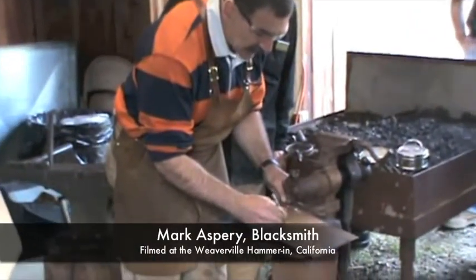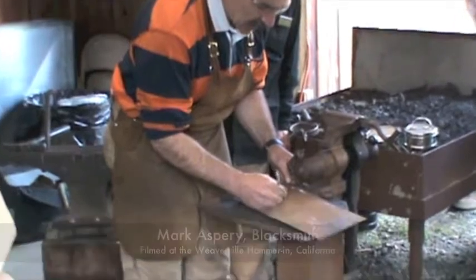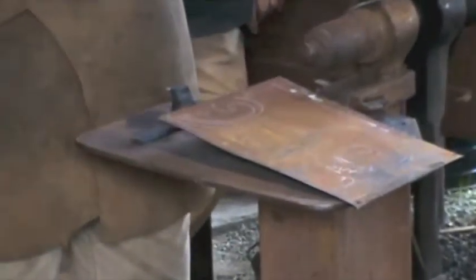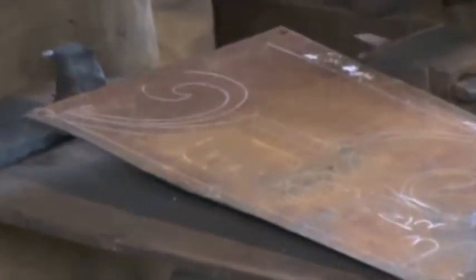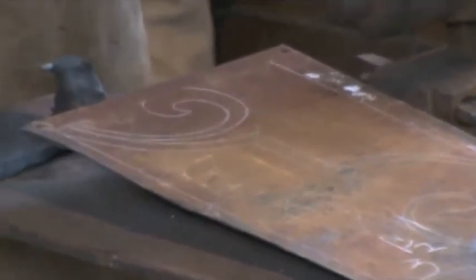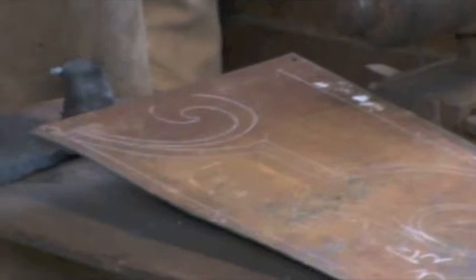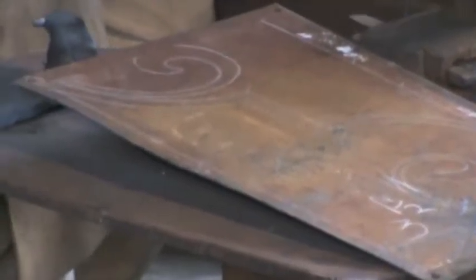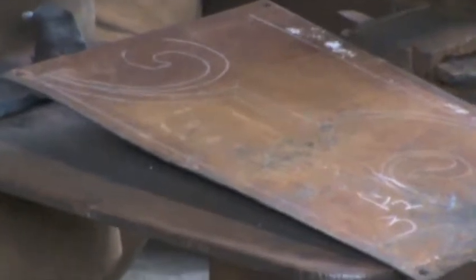I like to work along the center line because the center line is the neutral axis — it does not change. If I take a bar and bend it, the outside is stretched under tension and changes dimension. The inside bend is put under compression and changes dimension, but the neutral axis, the center line of the bar, remains a constant. And so that's where I'm going to sit. I find it easier to work.